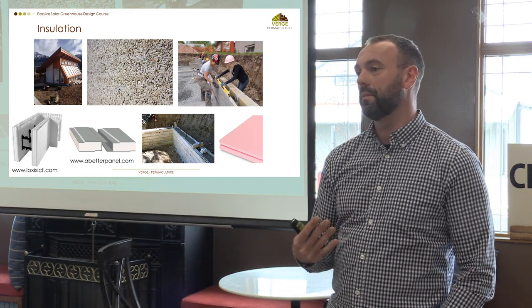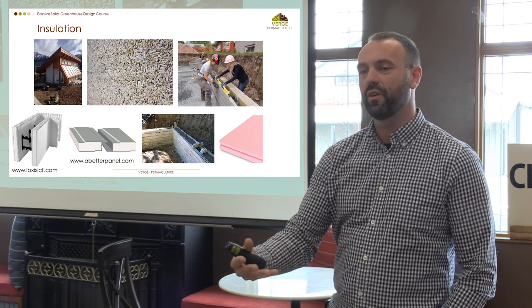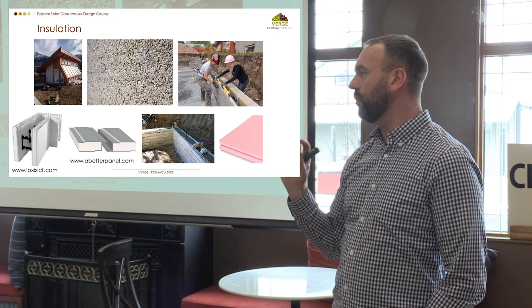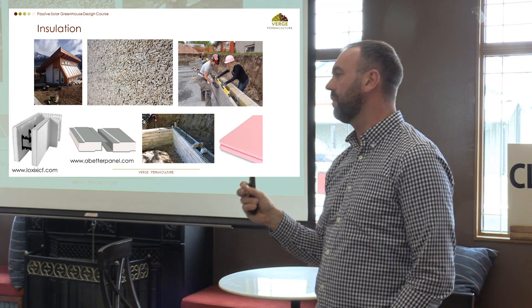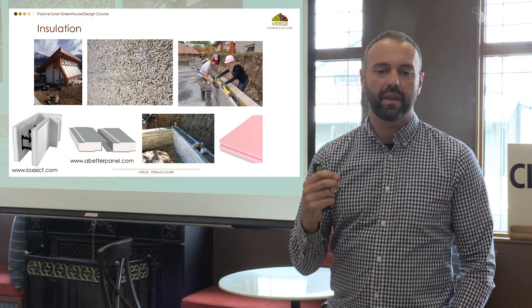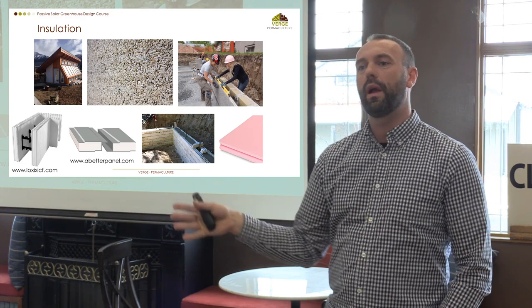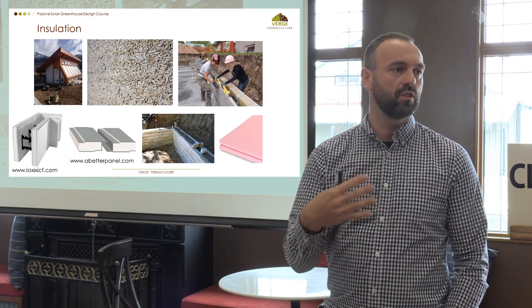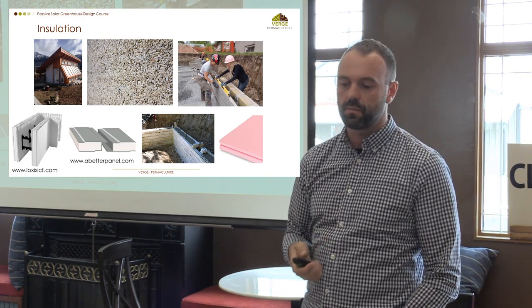I get a lot of people wanting to partner greenhouses and houses together. The idea is really appealing, but you have to be careful about vapor transmission between the greenhouse and the building. I generally steer people away from it because the cost to get a building scientist involved and make sure you're not going to create any issues is substantial.